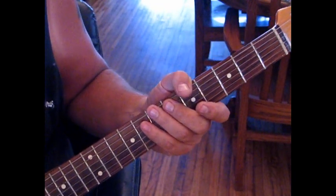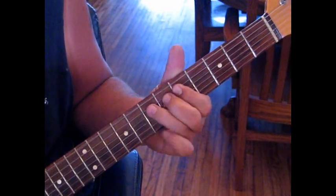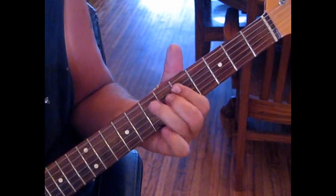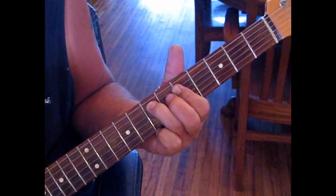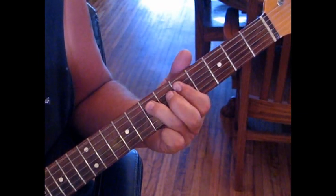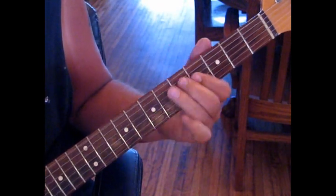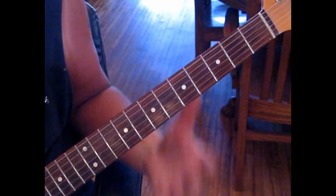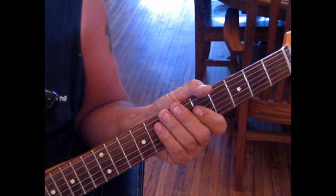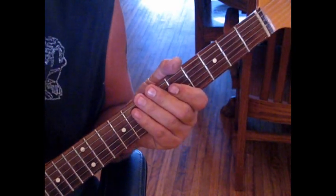That's the lick consistently throughout the song. Once you get that down, take it slow - he does this pretty quick. Practice it slow, build up the speed to it, and you'll be able to play along. We'll go over to the next part, a little interlude.